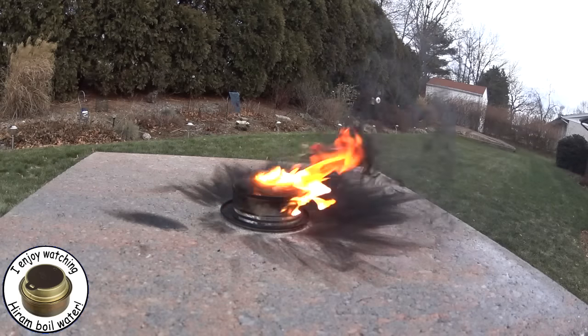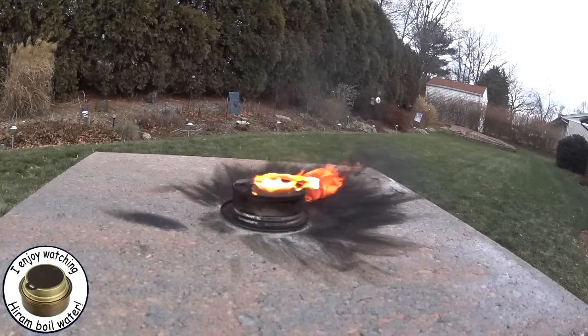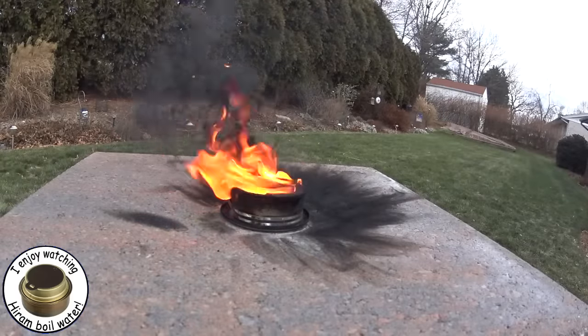That naphthalene in the mothballs is something else. But in a dire situation I guess this would be a good thing — on everyday ordinary camping, though, I don't think your fellow campers would appreciate this smoke. It was sooty.